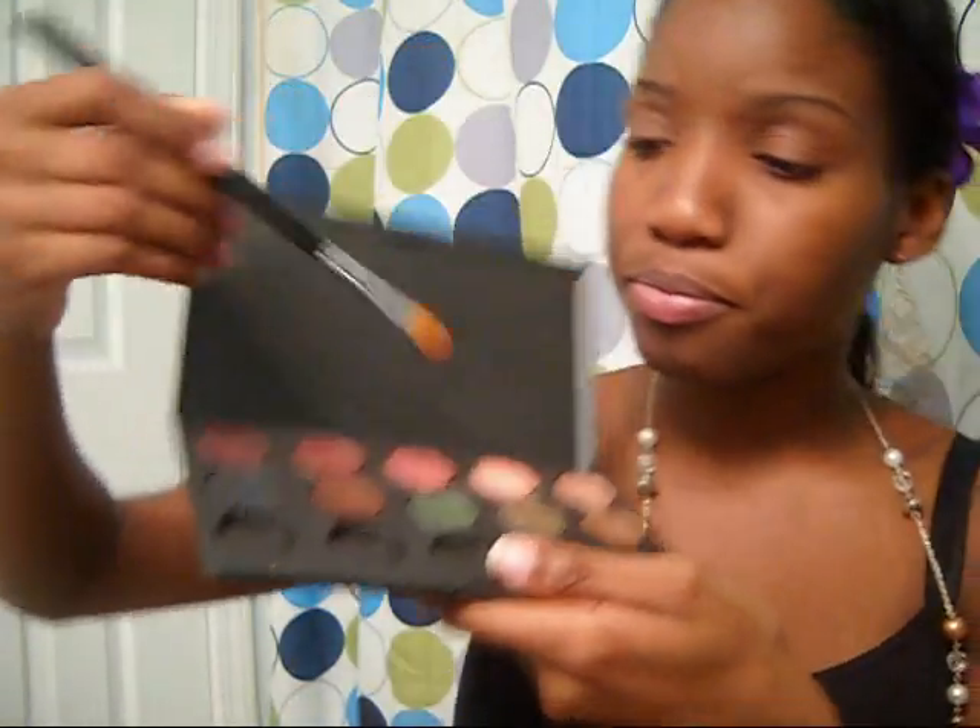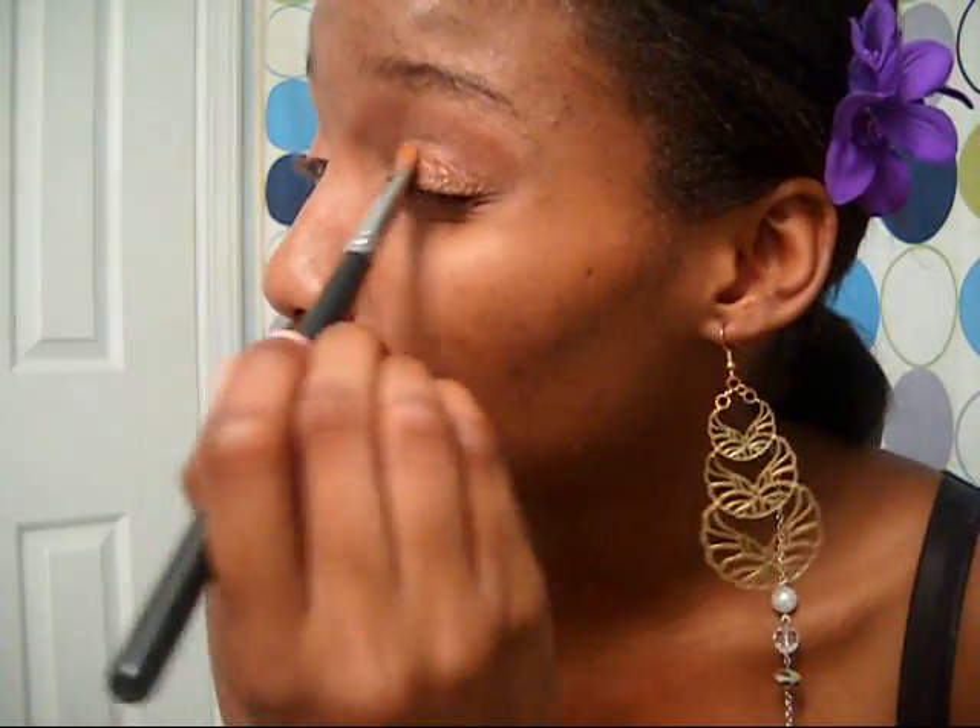We're just going to use a flat shader brush, take Expensive Pink, and just apply it to the lid. Since this is a velex pearl it will look like you have more than one color on because of the different reflections in it. I'm going to put that on both eyes — you just need one brush for this, very simple. You want to blend it a little bit so it doesn't look harsh. So that's it for the eyes, though my eyebrows are a little messed up today — but that's okay.